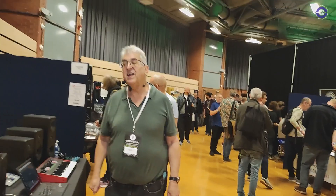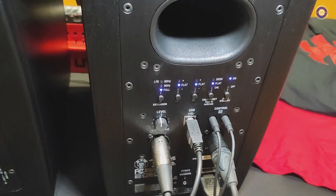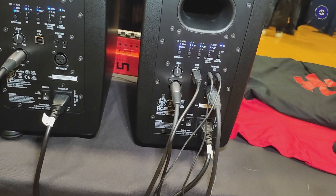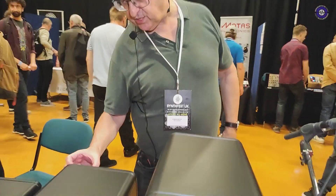I'm going to go around the back — I want to have a look. And that's all built into the back of the speakers. Oh wow, so there's quite a lot of control there. You have a lot of control there and you've also got the software which will control it.